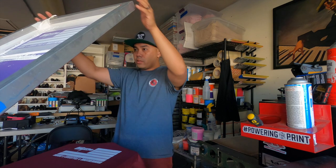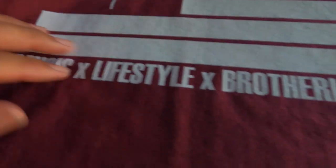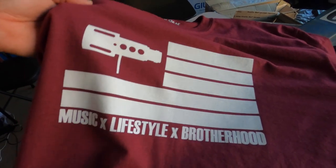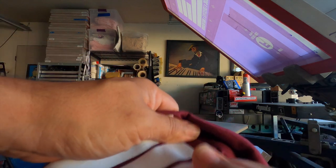That looks really good. Here is the final print — this is a print-flash-print. I haven't seen anything as far as dye migration. It looks pretty bright and white. Let's see if we can get any cracking. Just stretching here — nope. Looks good to me. This is the final print.